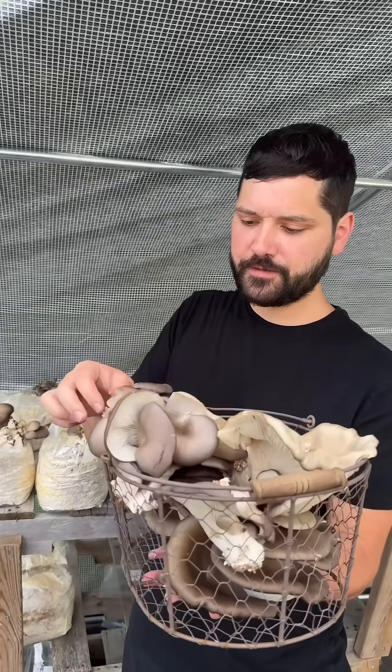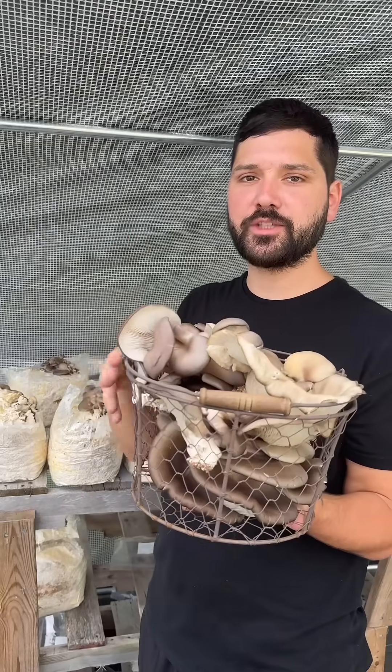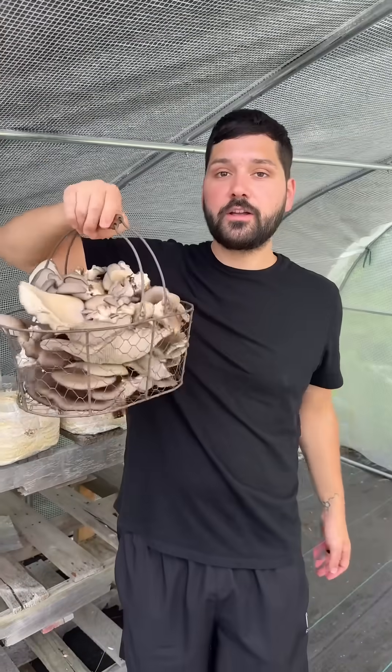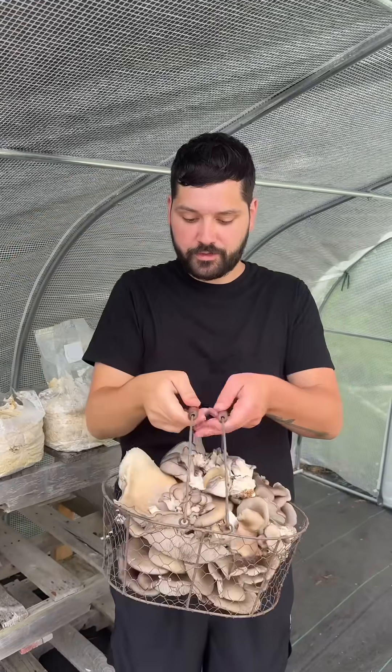Nice little cluster. Our basket's getting filled up. The temperature's kind of dipping in Michigan. It's pretty automated just as it is naturally. This is our mushroom haul — pretty good for doing nothing. Just set the blocks in here and let nature take its course.